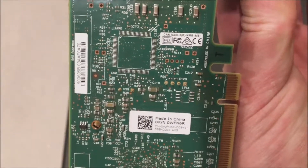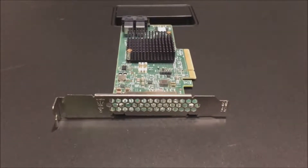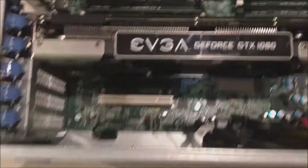Unlike systems in the past where adding a RAID controller required an additional SAS cable, this system doesn't require that, which is really slick — and we're going to show you that here.